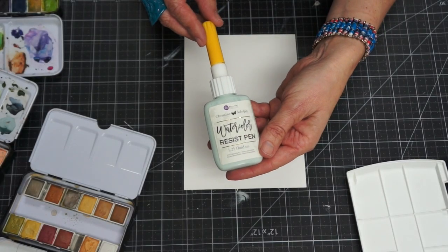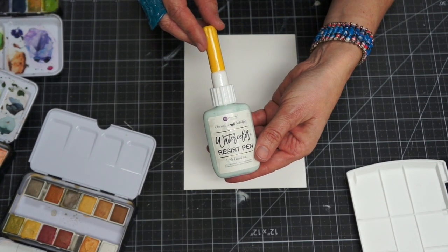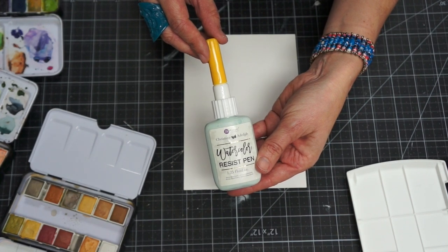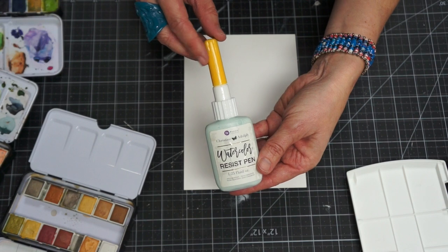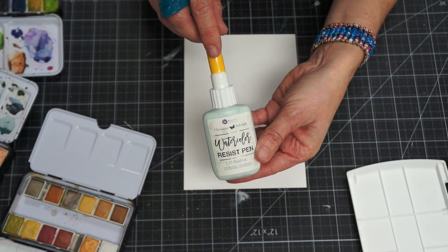This is the bottle. It comes with a fine tip applicator, which is really nice because you don't have to use a brush with it. The resist fluids oftentimes will clog your brushes, but with this applicator you can do polka dots, stripes, write with it, or doodle with it. Make sure to keep this top on — this little needle needs to be inside it so it doesn't clog up. When you're done, make sure you put that on the top.